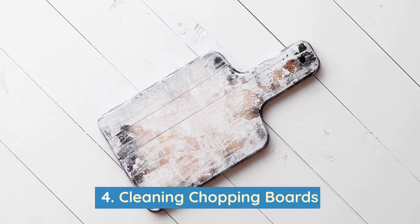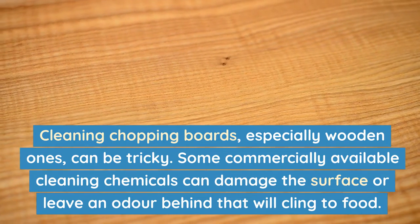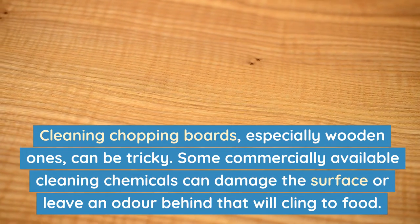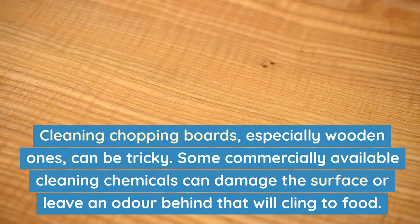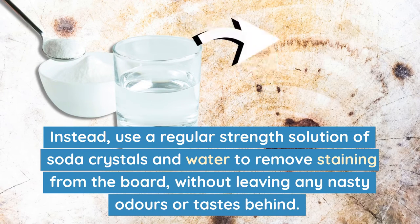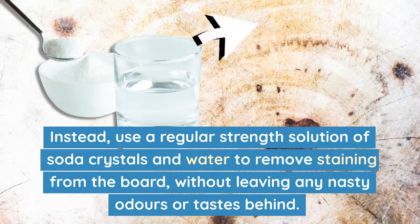Number 4: Cleaning chopping boards. Cleaning chopping boards, especially wooden ones, can be tricky. Some commercially available cleaning chemicals can damage the surface or leave an odour behind that will cling to food. Instead, use a regular strength solution of soda crystals and water to remove staining from the board without leaving any nasty odours or tastes behind.